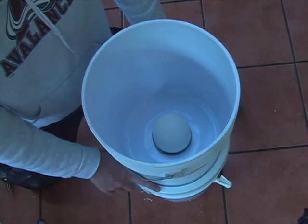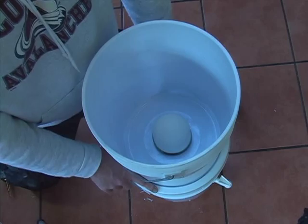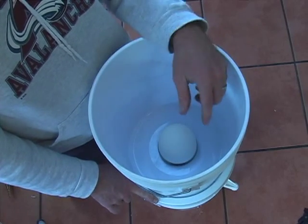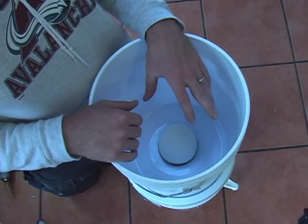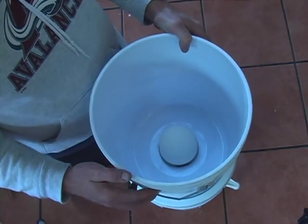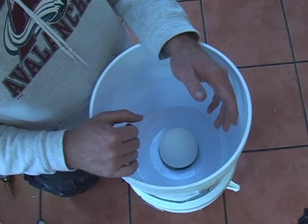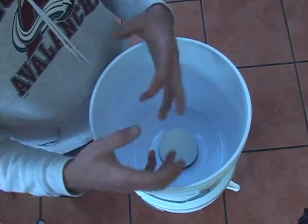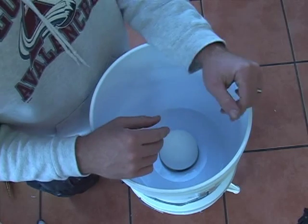One of the major instructions to give the family once you've installed the filter is that they should not for any reason place any form of Clorox, soap, chemical, alcohol, or hydrogen peroxide in the bucket with the filter. They can clean the lower bucket with any chemical they want, but should not use any chemical to clean the filter — just water. Two or three liters is usually enough: splash it around, pour it off or scoop it back out with a cup to get all the muddy water out. Rinse two or three times and that's enough.